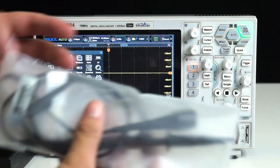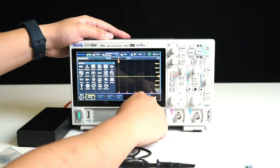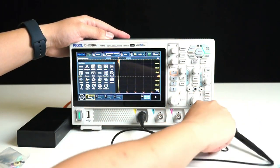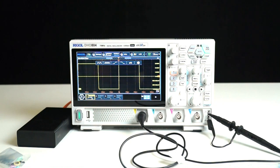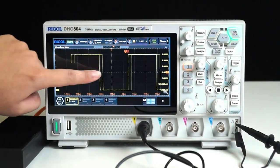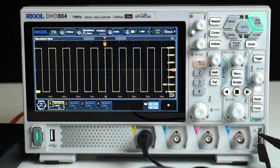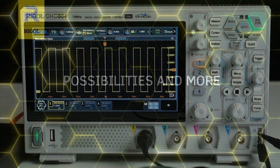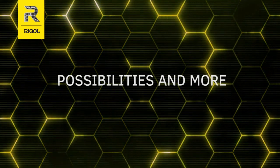Next, let's connect a probe to the oscilloscope and observe the waveform display using an actual signal. Connect the probe to any channel and also connect it to a self-test square wave signal. Press Auto and the waveform will automatically adjust its vertical and horizontal settings and display on the screen. We can use gestures to move the waveform up and down, left and right, as well as zoom in and out. The screen is responsive, the operation is convenient, and the waveform quantization is high, allowing us to see the complete details of the signal clearly.